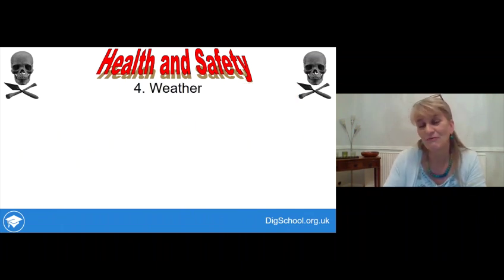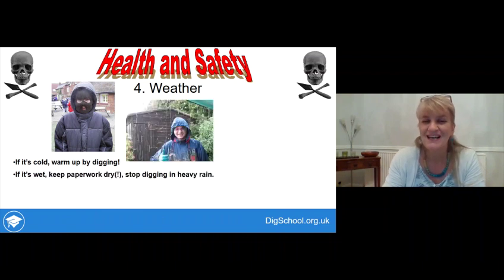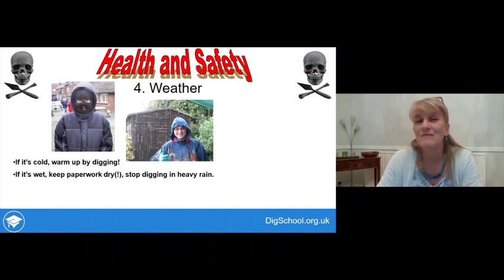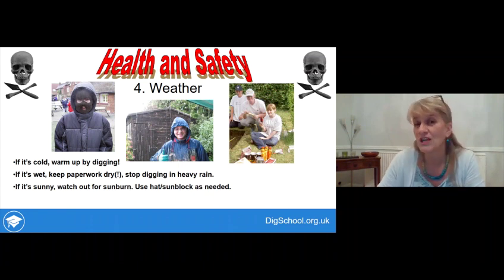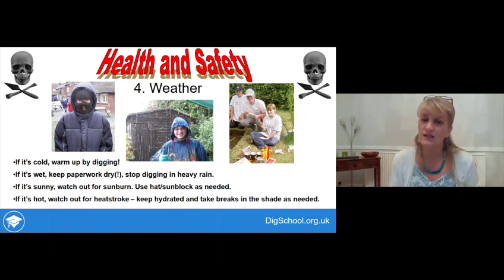Weather is another source of risk. In cold weather, digging itself will warm you up. If it's wet, the priority is keeping paperwork dry - you can dig through drizzle, but stop in heavy rain as you won't work effectively and might miss delicate finds. In sunny weather, watch out for sunburn - use a hat or sunblock. If it's hot, watch for heatstroke: keep hydrated, drink plenty of water, and take breaks in the shade whenever needed.